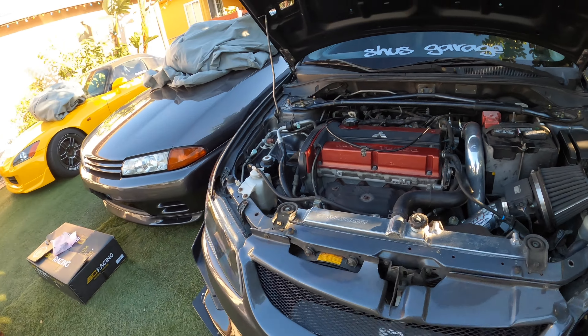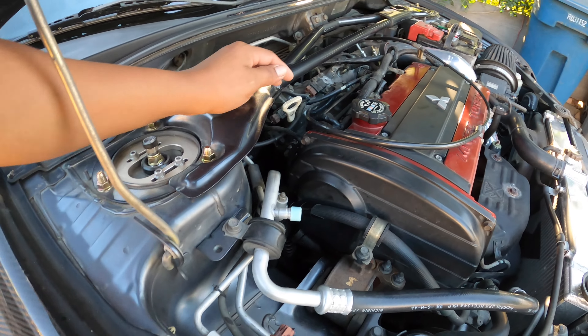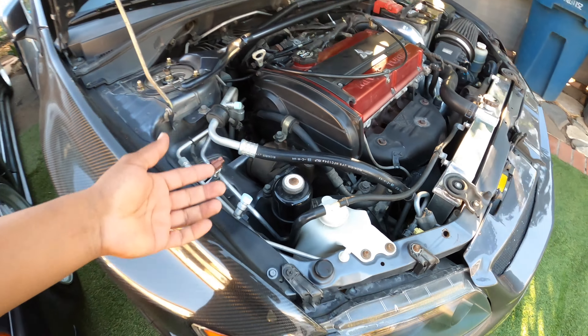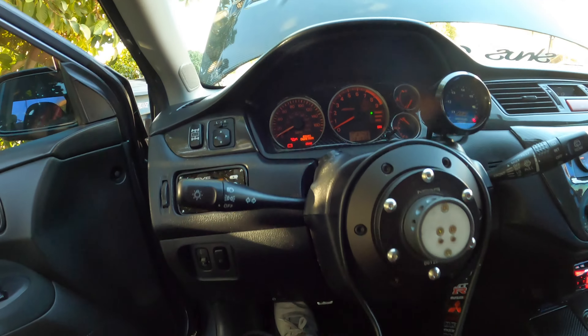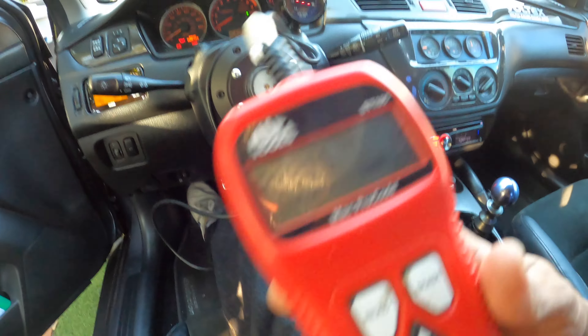All right guys, it has officially been two days since I installed the VVT sensor solenoid on the car. As you guys saw, I did put some RTV on it — it should be well over dried by now, so it should be good to go. I'm going to clear the check engine light and then go for a drive.